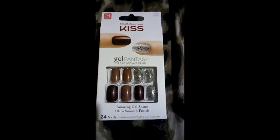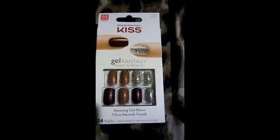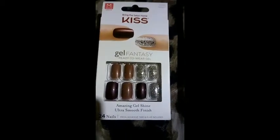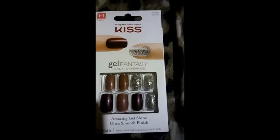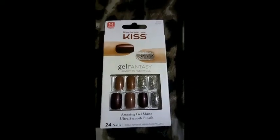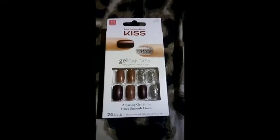I got these from Target, but if you want to get these nails online, look for KGN — I think that's 07, so KGN07. The top number is 60669. Yeah, these are the nails.